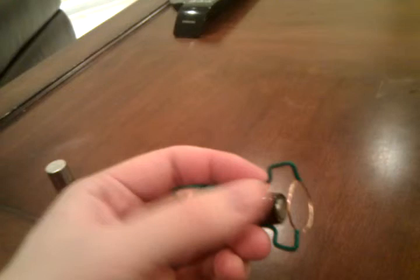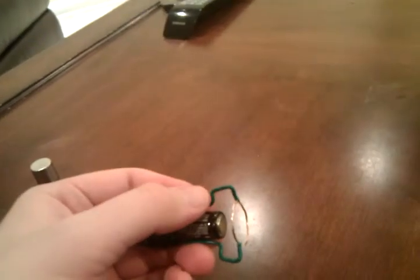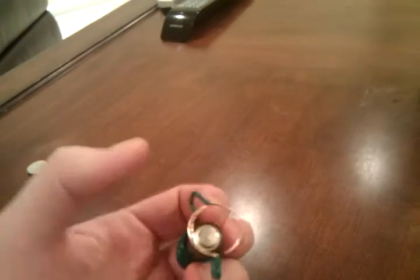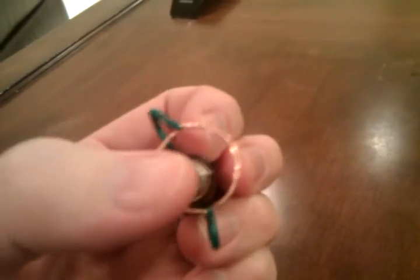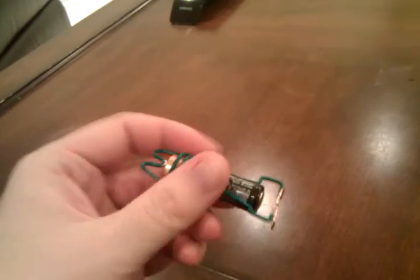And then when you get down to the bottom, you want these parts to be straight first, and then come out and go over and go back in. Then you bend the two parts — they're not connected — to be able to touch the rim of the magnet.